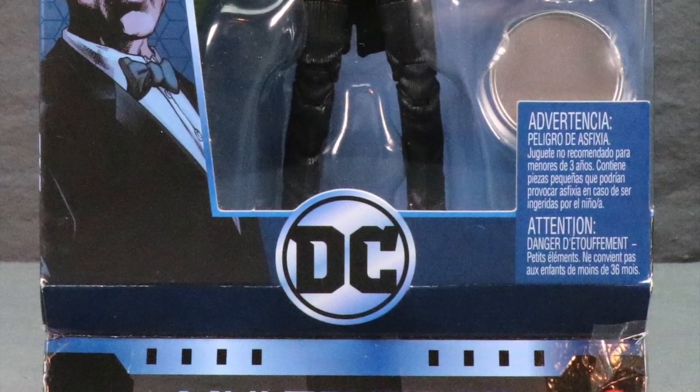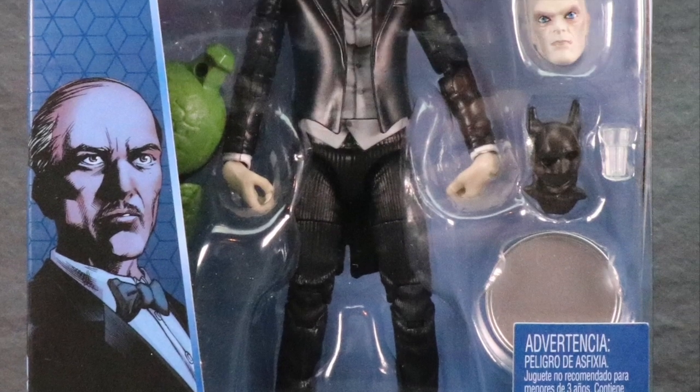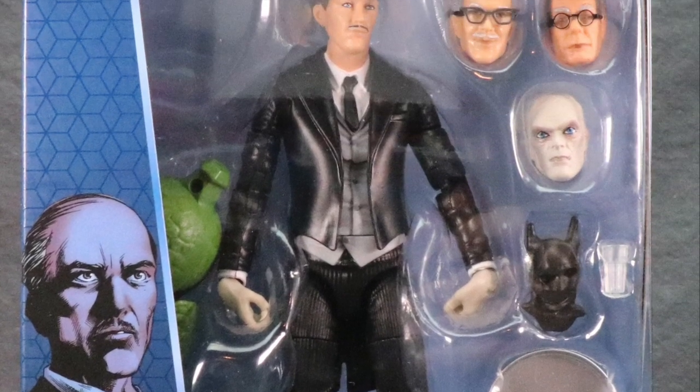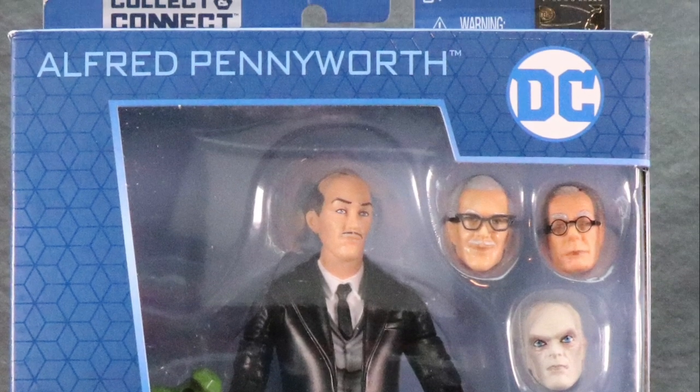How are you action figure enthusiasts out there? JC here with another TNI toy review. For today's review, I'm going to be taking a look at the brand new DC Multiverse 6-inch Alfred Pennyworth Rebirth figure from Mattel.